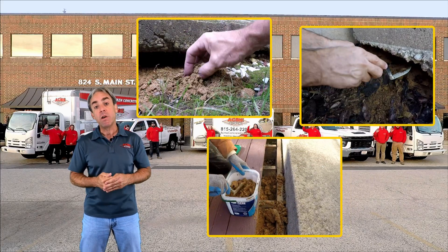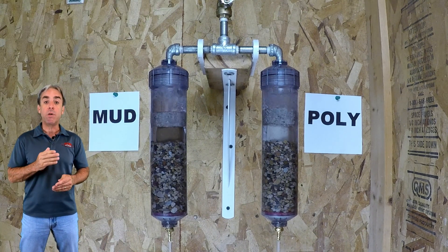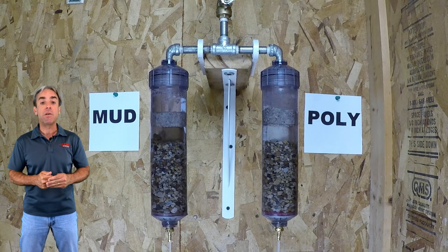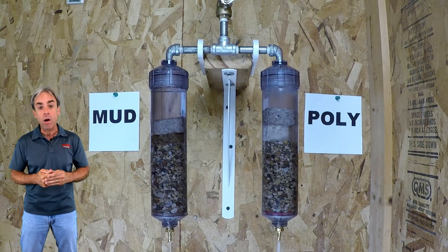It's no wonder they're subject to erosion. We've taken these materials and conducted many side-by-side tests comparing the water resistance between mudjacking materials and polyurethane. It's very clear to see the mudjacking washes away easily, where the polyurethane is virtually unaffected by water.